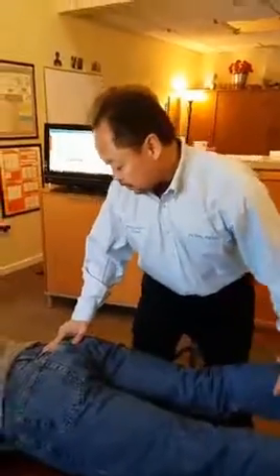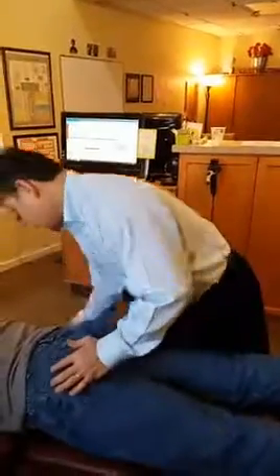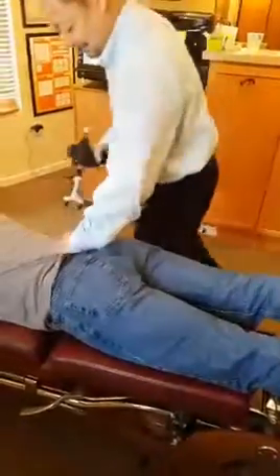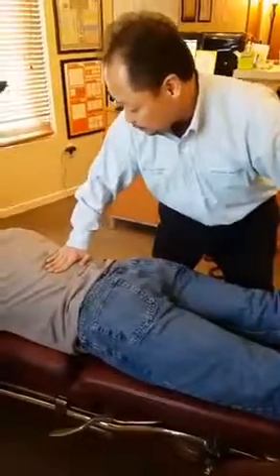Bend this here. Hold. Check the SI joint — and that's off too. Bend this again. Hold. That's not happening. Bend this again. Hold. Good.